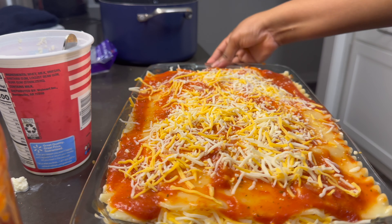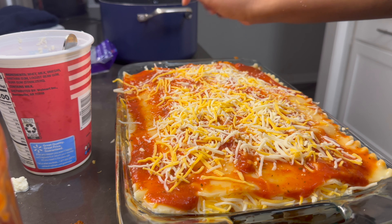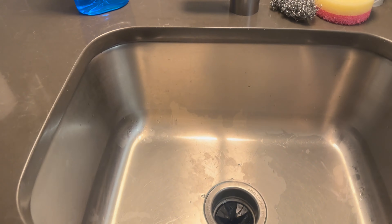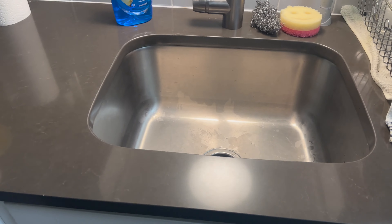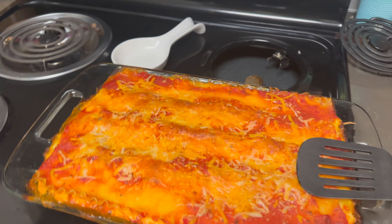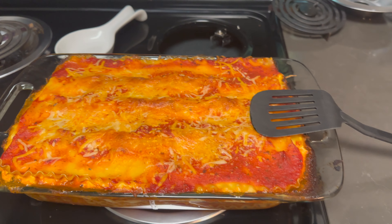Then just pop it into the oven at 400 degrees for 25 minutes. Just in case anybody was worried about my dirty dishes — yeah, it's clean. Anyway, this is how the lasagna turns out!